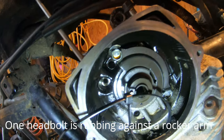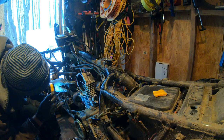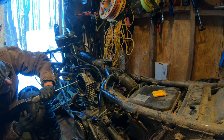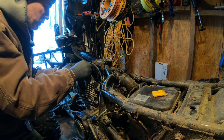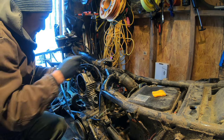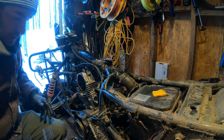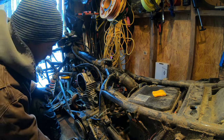Back to my remaining head bolt. You can see my problem — I can't fit past. I'm going to give it a little whack to see if it can slip just a hair back into the motor enough for me to slide by. There we go. Head bolts are all sitting down in there. Now we're going to tighten these in a diagonal pattern.